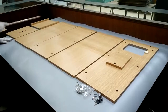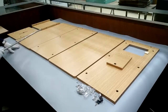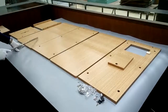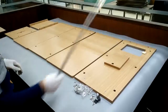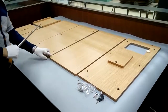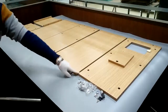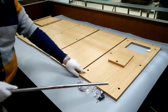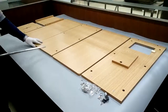Thank you for buying this donation box from Fixture Displays. Here are all the components: you have the bottom, the top, the side panels, left and right panel, front and back panels, as well as the door panel. Now to start, you want to identify the part direction — certain parts have a rounded edge that faces up.